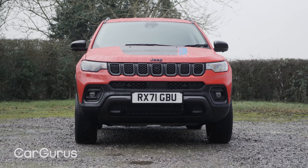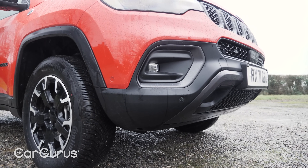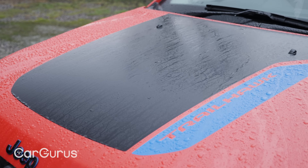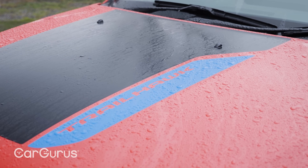Some of the styling touches on this off-road focused Trailhawk model reflect that ability. You've got the raised ride height, chunky bumpers, and these exterior decals which are functional as well as aesthetic. The one on the bonnet is designed to stop the sun reflecting off it and dazzling you while the car pulls itself into all sorts of crazy angles when you're off-roading.